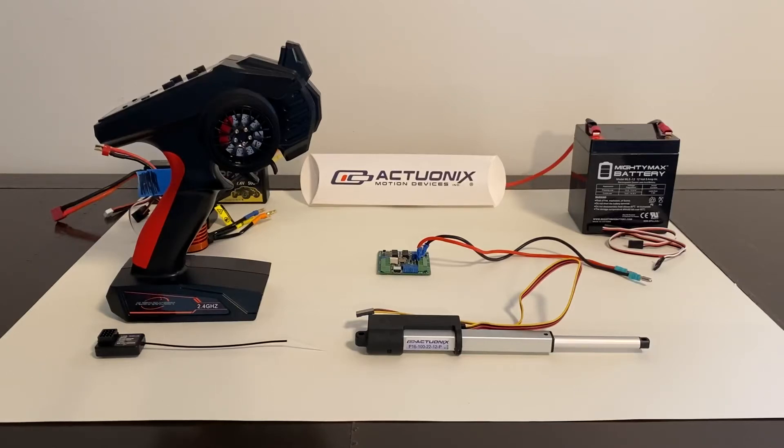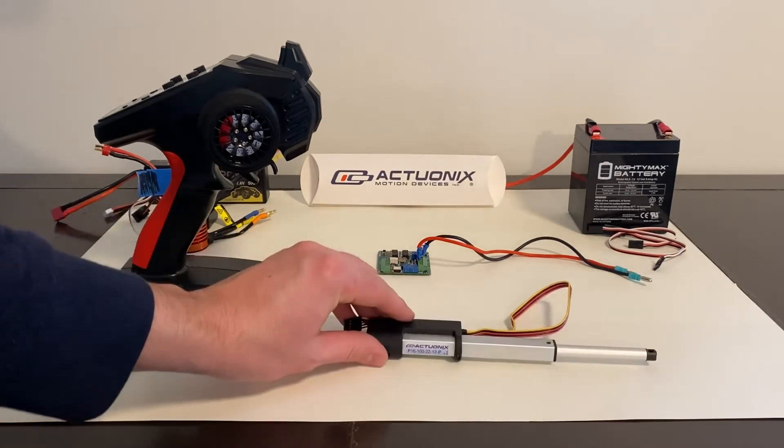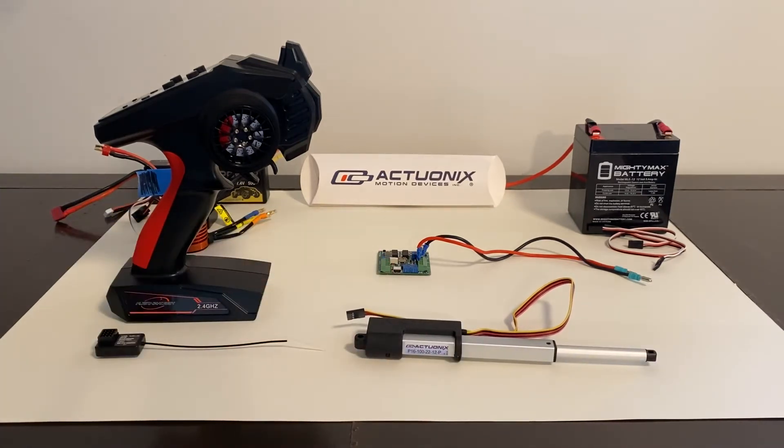Today we're working with a linear actuator manufactured by Actuonyx. I'm going to keep this video to the basics of using a linear actuator and understanding the different types of linear actuators. If you have any comments or questions, post them below — it will help everyone out in this community.